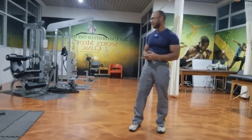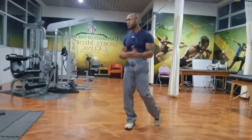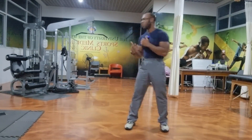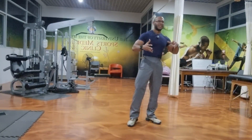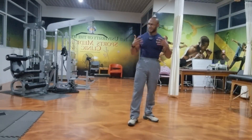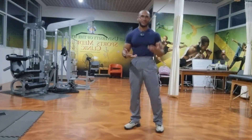This exercise is for anybody — it can be done anywhere: at home, in your room, at the park, or at the gym. It's a wonderful exercise to incorporate into your exercise program if you want something different or want to put a little spin into your routine. You really get a good workout and it teaches you a lot about self-defense.